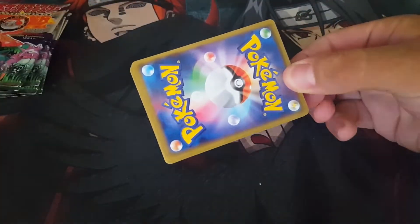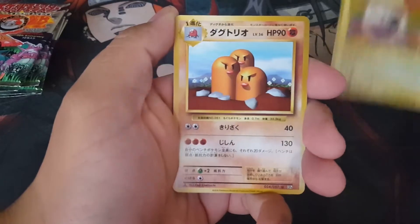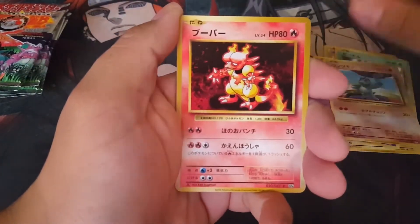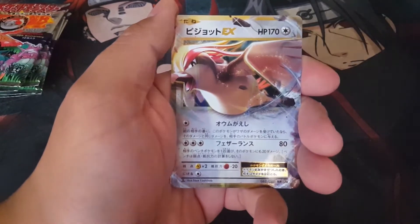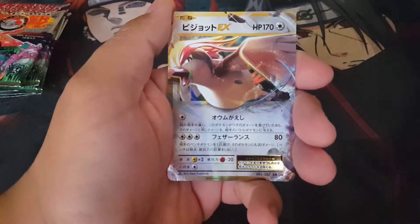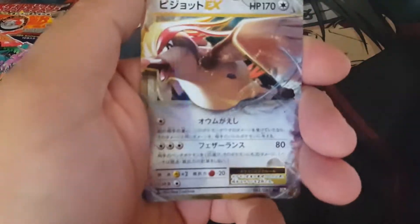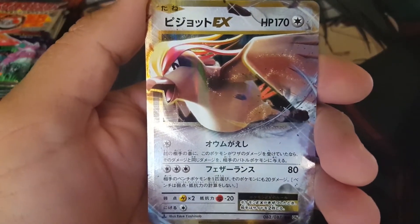Alright guys, we're back. We have our seven packs here for part one. Let's go ahead and get this started. Two from the back for these. We got ourselves an Electrode, Ducktrio, Koffing, Weedle, Machop, Magmar, Sandshrew, Caterpie, and a Pidgeot EX! This is a new card we didn't get in our last pack, so this is a great way to start the first pack. Awesome way to start.